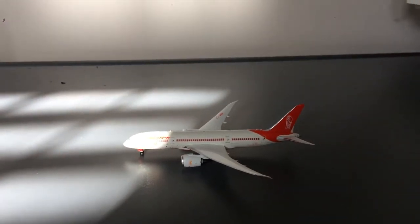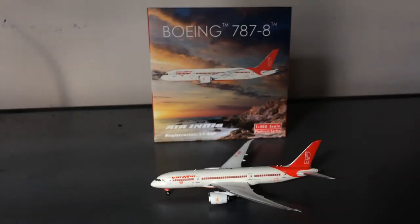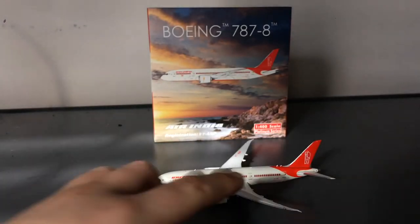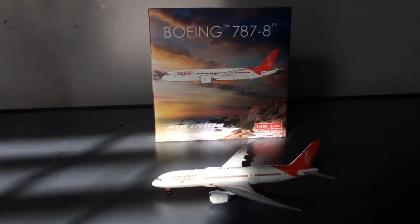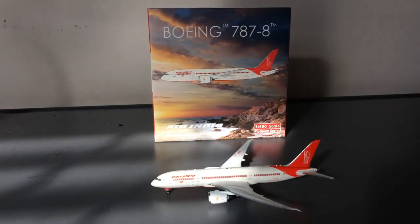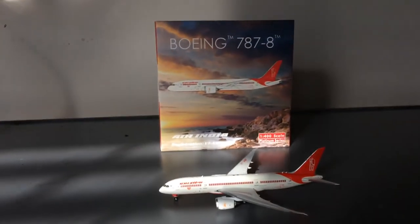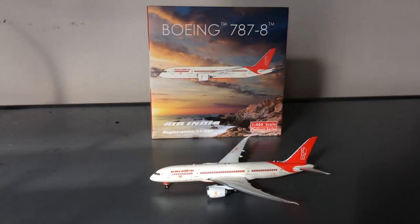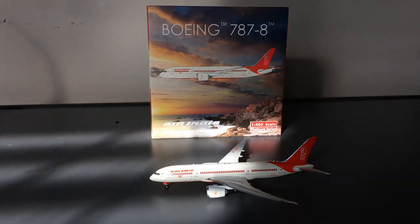Now for my conclusion. I have a very mixed opinion about this model. On one hand the livery looks really good, but on the other hand the model came with a bent winglet and a loose antenna. I can't complain about the box at all. I'm definitely going to keep collecting Phoenix models as they release some cool models I want, but this has made me a little wary of them. Coming with a bent winglet and a loose antenna doesn't really scream quality or leave a good impression.